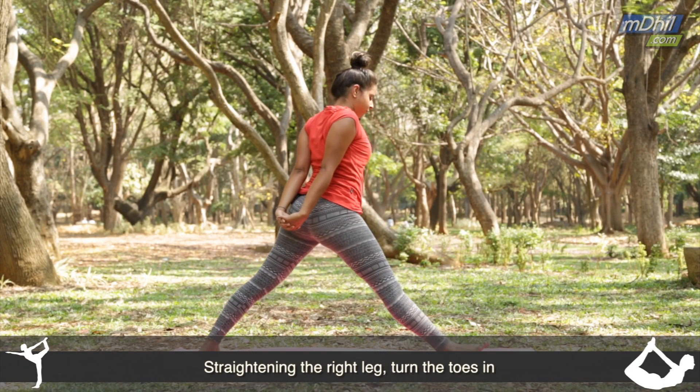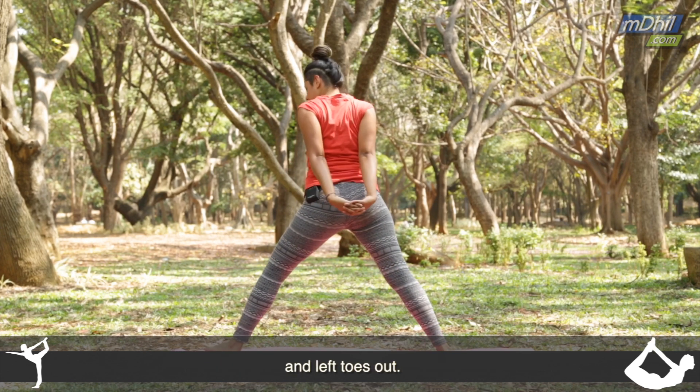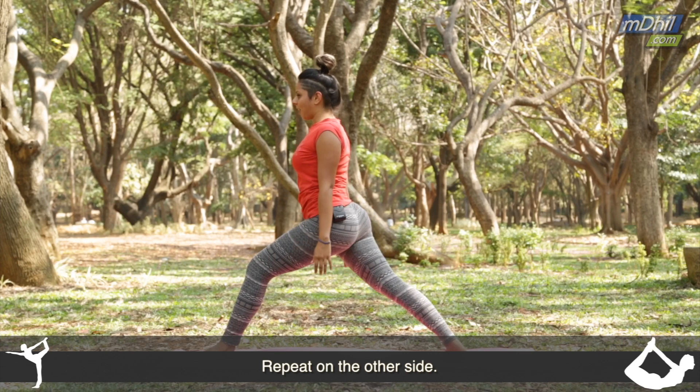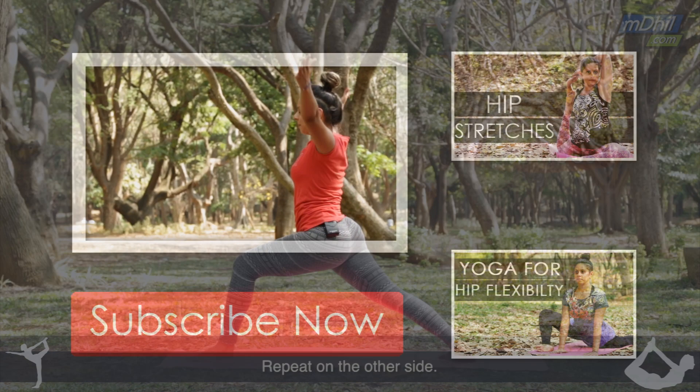And then straightening the right leg, turn the toes in and left toes out. Do the same thing onto the other side — inhale the arms up.